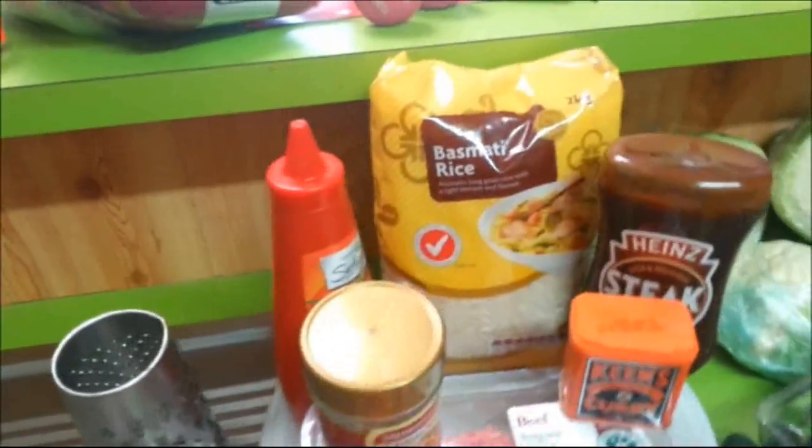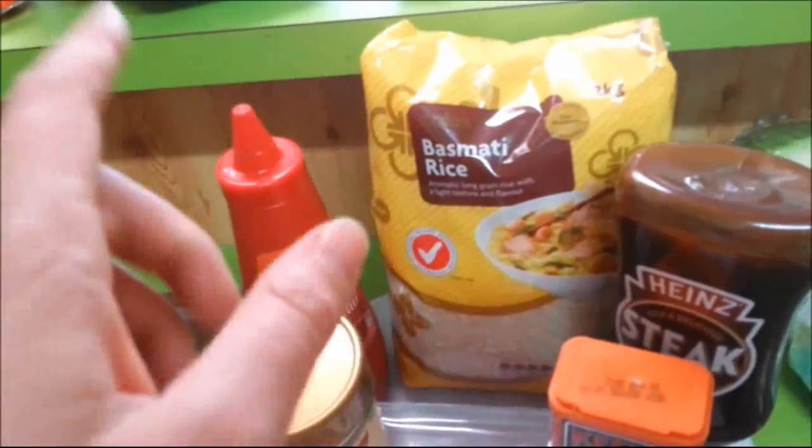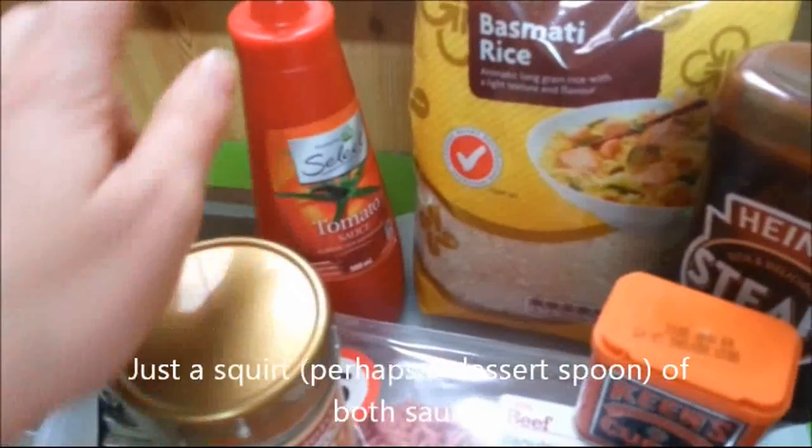It's called kai si ming. Some of you may have had it and I'll show you what the ingredients are. You're going to need a grater and a knife. I've got some rice — it doesn't really matter what kind of rice you use. I like basmati rice just because I like it. And some tomato sauce — I guess in America you guys call that ketchup.